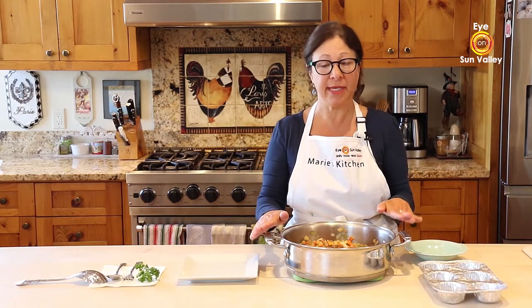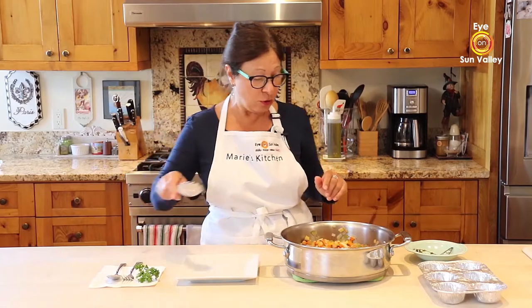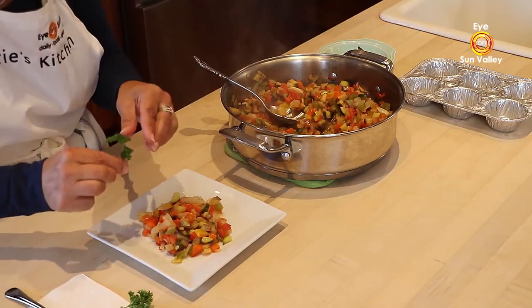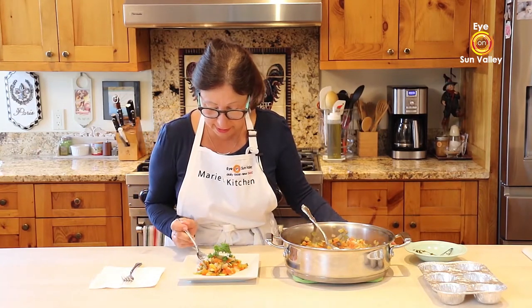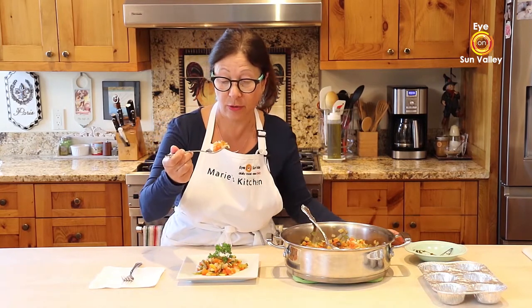Welcome back! My ratatouille is ready — it cooked for 30 minutes. I told you 30 to 45 minutes; this one was done at 30. Now my favorite part: we're going to taste! I'm just going to take the thyme sprigs off the pan and scoop. Oh, it's so beautiful — look at those colors! It's so pretty. Remember, you can always taste and add more salt and pepper if needed.